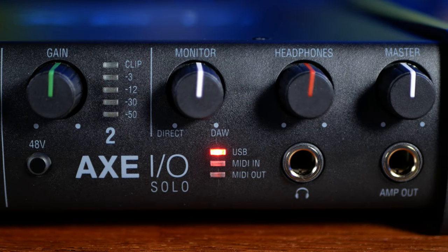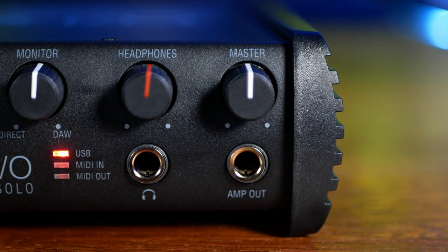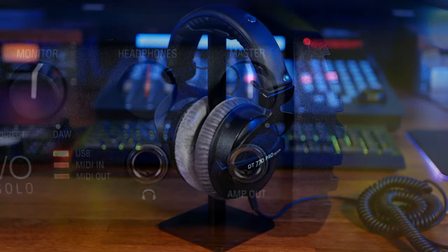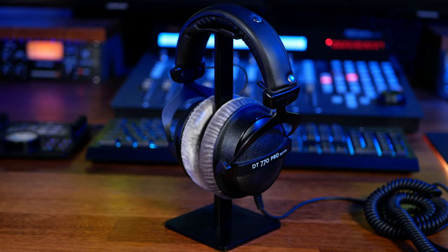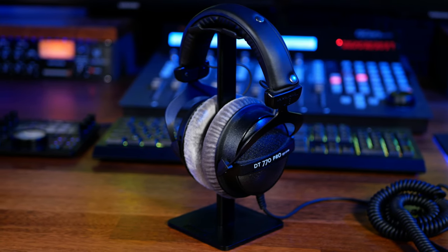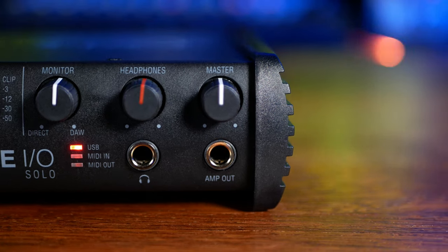Next we have a monitor control to balance our monitored input with our DAW while recording. Next to this we have our headphone level and connector. I'm pleased to say I was able to drive my 250-ohm Beyerdynamic DT770s to a reasonable level — not all interfaces can boast this. Finally we have our master volume and one of the most useful features: the amp output, which makes re-amping a breeze.